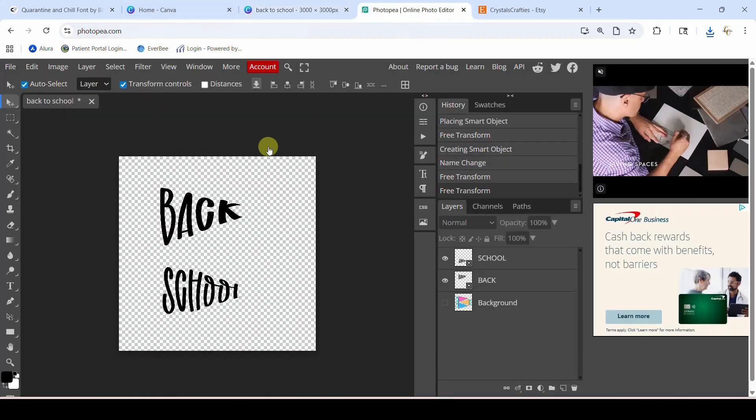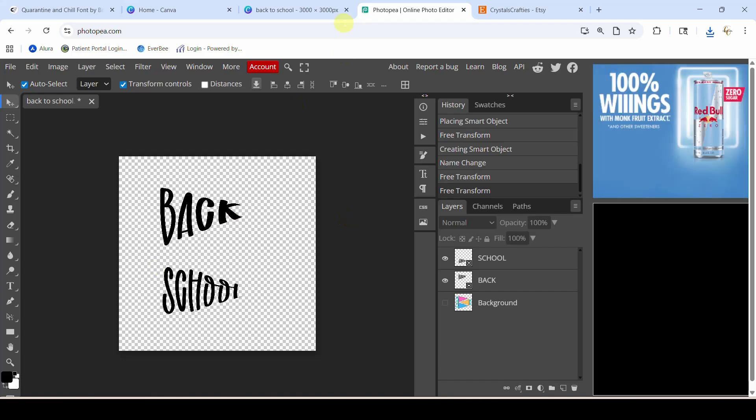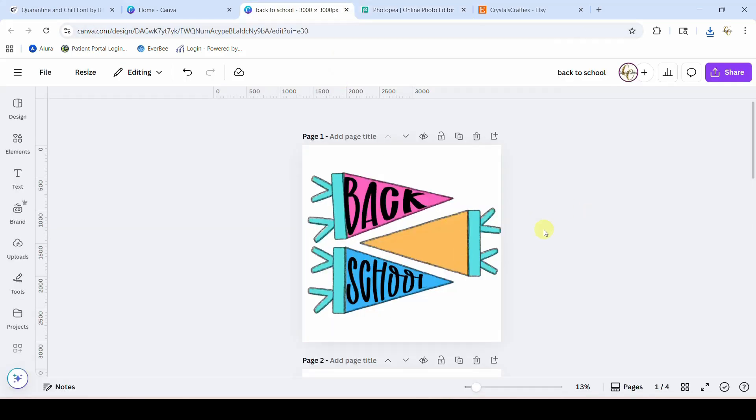You can come over to photopea.com, which is free, and you can import your design and warp your text that way. That's all I've got for you guys — we'll see you next time!